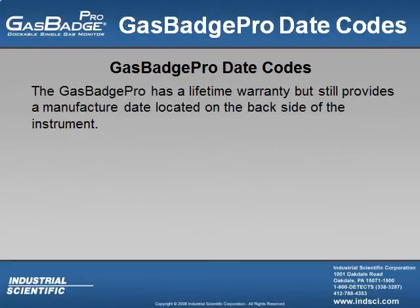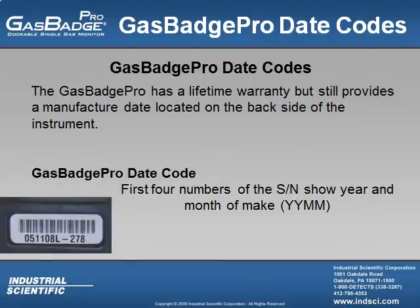The Gas Badge Pro has a lifetime warranty but still provides a manufacturer's date located on the back side of the instrument. The user can determine the date code on the Gas Badge Pro itself from the first four digits of the instrument's serial number: the first two being the year and the last two being the month. In this example, the first two numbers indicate the meter was made in 2005 and the last two indicate November, so this meter was manufactured in November of 2005.